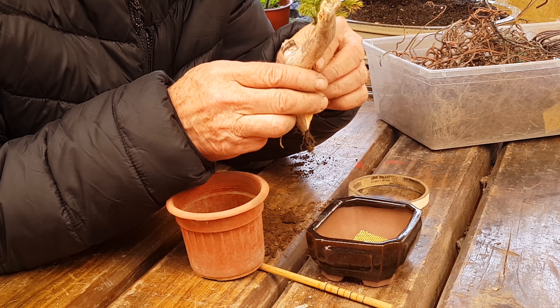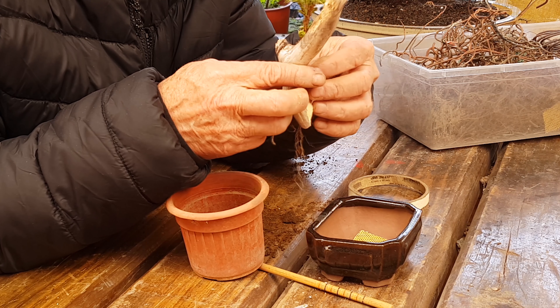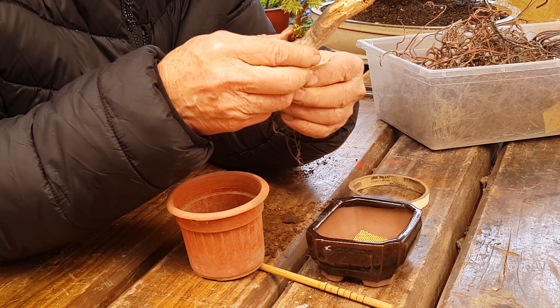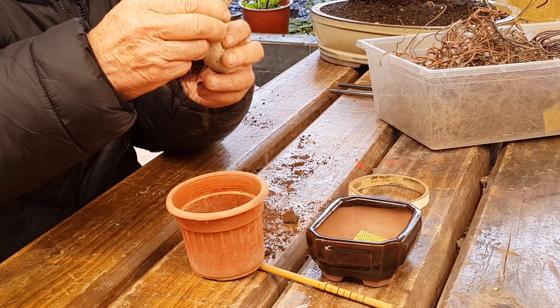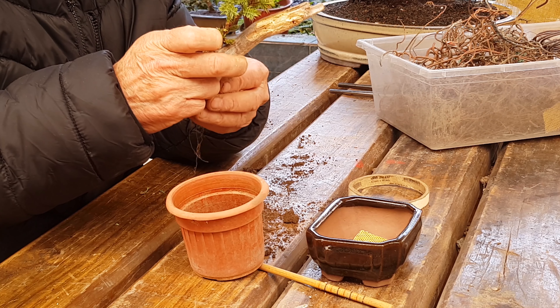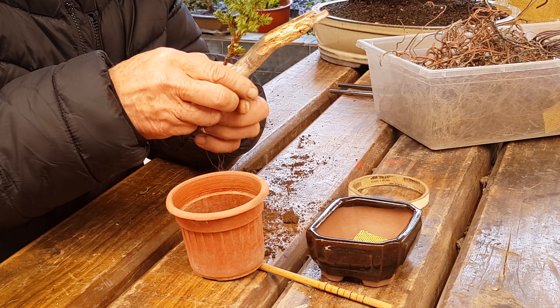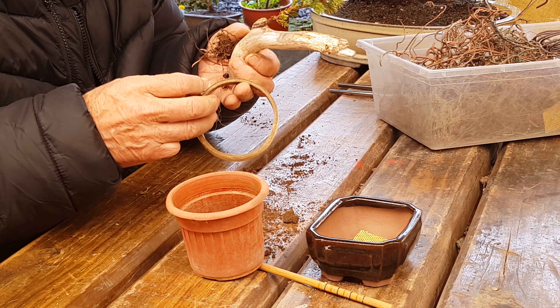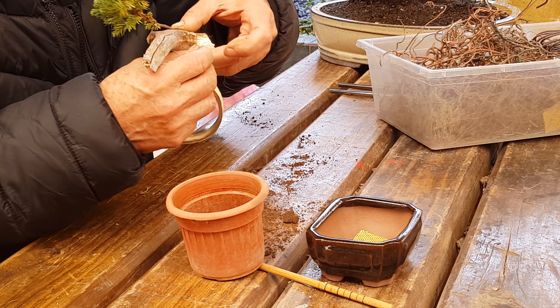Como les dije, lo íbamos a hacer rápido, entonces no necesitamos hacer una canal, pero normalmente se podría hacer una canal y por ahí ir guiando el arbolillo. Ahí. Entonces, lo unimos a la madera.